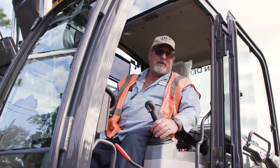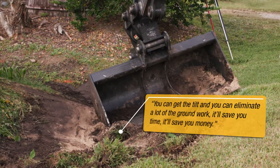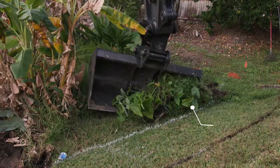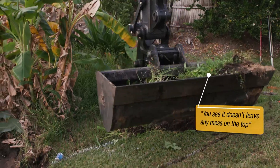We're in a small subdivision and we're going to regrade the swells to improve the drainage. When you're cutting swell ditches, this is quite nice — you can get the tilt and eliminate a lot of ground work. It'll save you time, it'll save you money. You see, it doesn't leave any mess on the top, and if you do get a little mess on top, it's not hard to take care of.